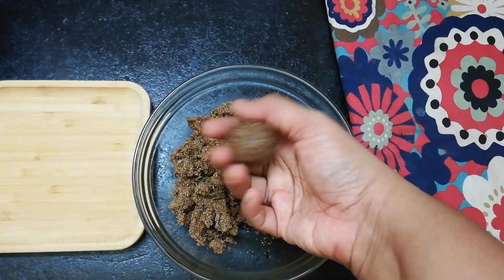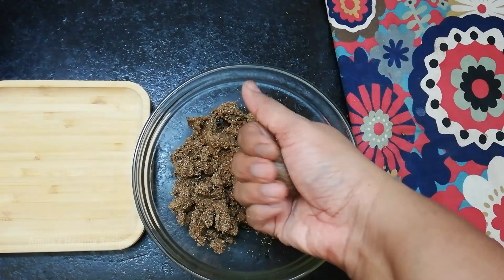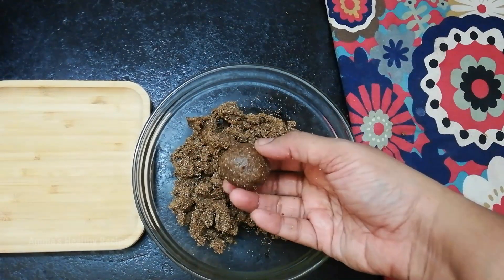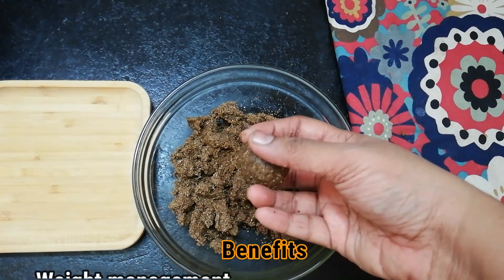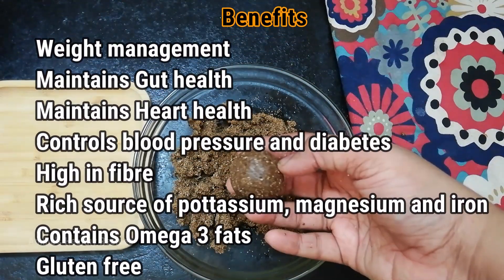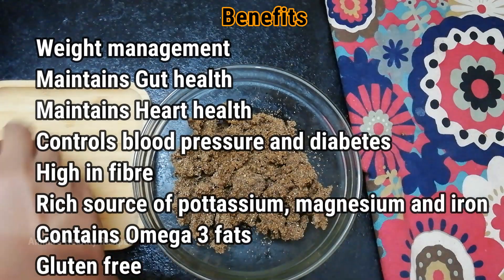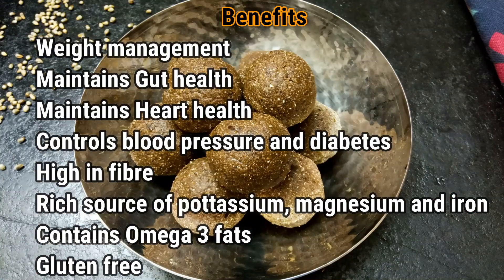Today we are going to make a laddu using bhajra. Bhajra, or pearl millet, is also known as kambu in Tamil. The high fiber content in bhajra keeps you full for a long time, thus avoiding any overeating or binge eating, which in turn helps in weight management. It is a good source of plant-based protein.